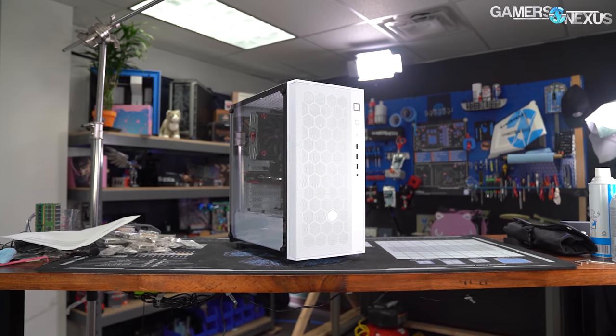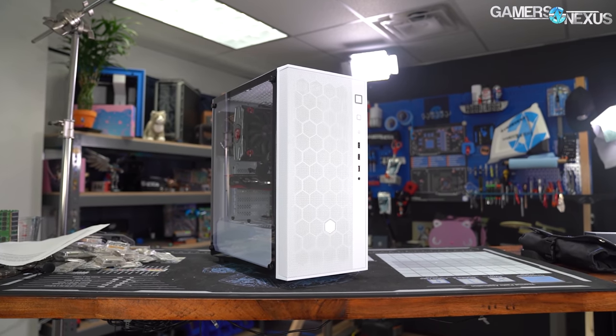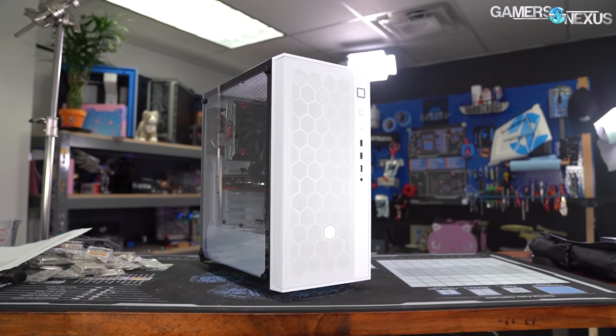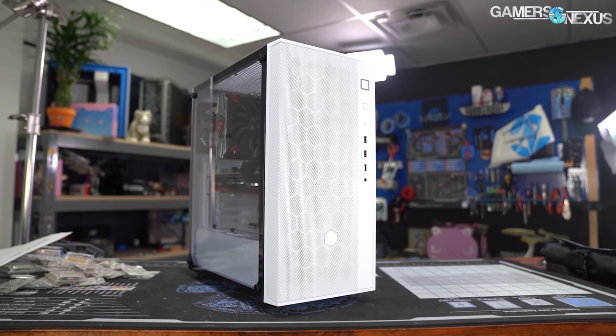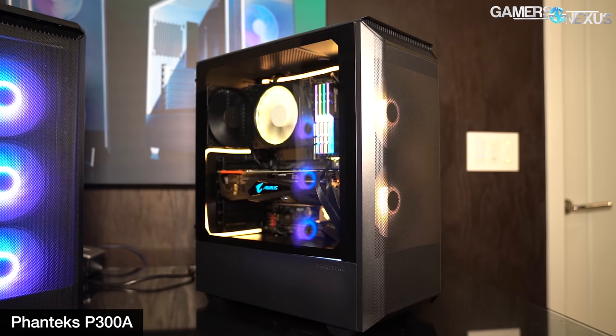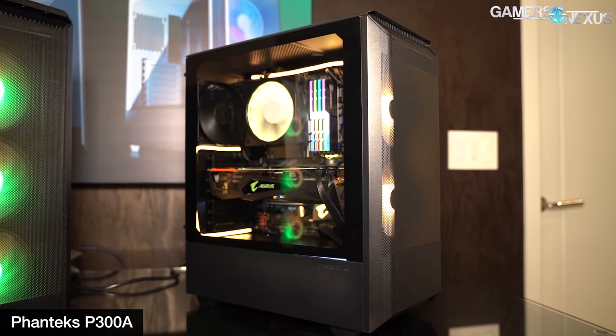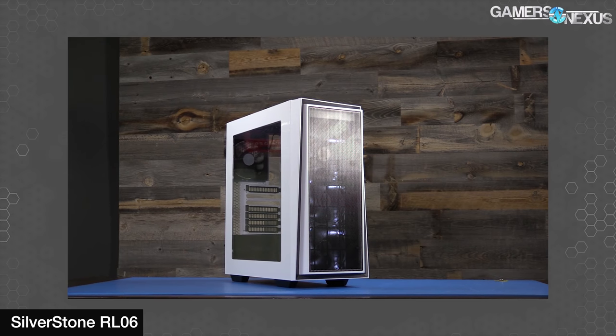Cases below the $70 mark with breathable mesh front panels have become rarer in the last few years, but the trend is starting to pick back up. At CES, we saw a deluge of $60–$70 mesh cases like the Phanteks P300A, which takes the principles of the P400A and down-costs them, and the Silverstone Pharah R1.